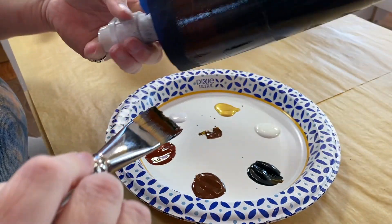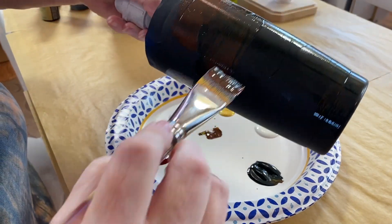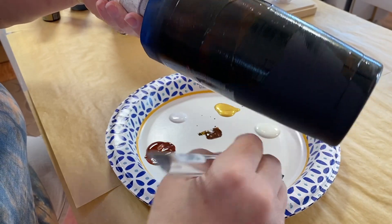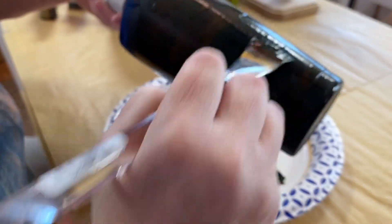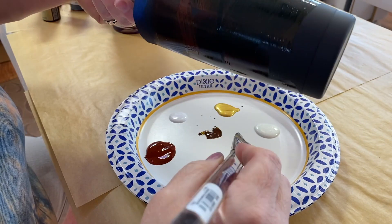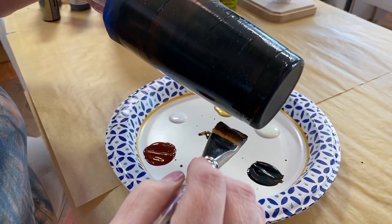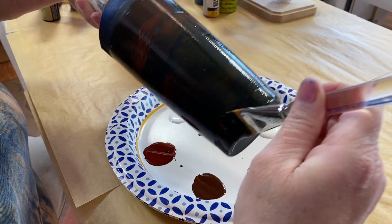These colors are basically two tones of brown and then a very dark evergreen kind of green. I'm hoping these will start popping soon.